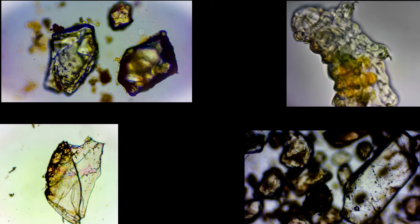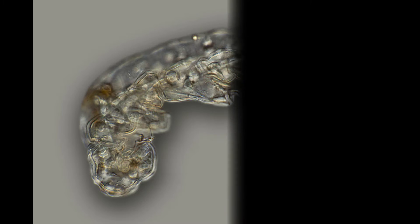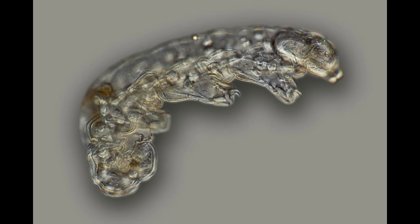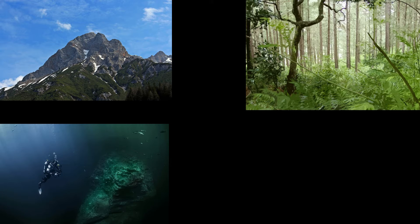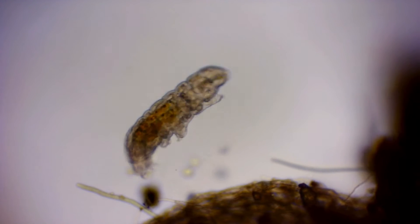Tardigrades are a phylum of eight-legged segmented micro animals, commonly known as water bears or moss piglets. These organisms have been found everywhere in Earth's biosphere, from mountaintops to the deep seas, and from tropical forests to the Antarctic. Tardigrades are usually 0.5 millimeters long when fully grown. They are short and plump with four pairs of legs, each ending in claws or suction discs.